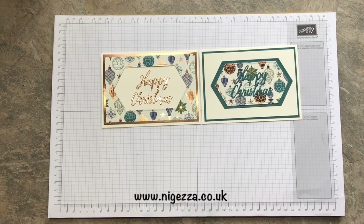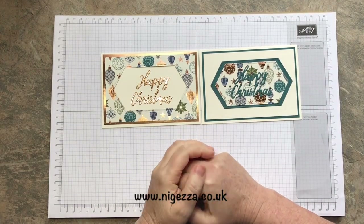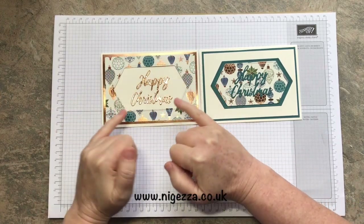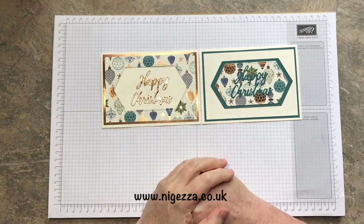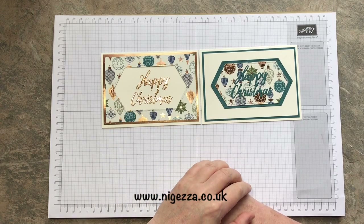Hi, it's Jez here from nyejez.co.uk. Thank you again for joining me on a festive Friday. I've got two cards here for you using the Brightly Gleaming paper, and I've just cut one card blank and got the two cards out of it using some dies. Stay tuned and I'll show you how I made them.